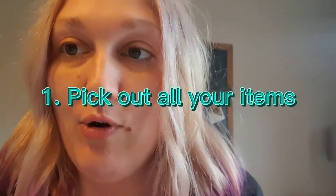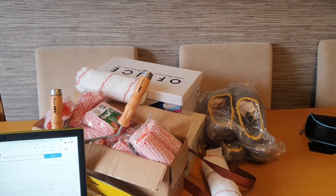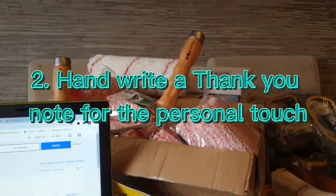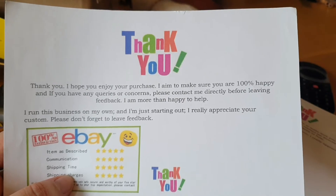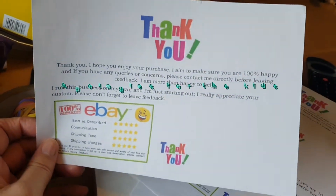So today I'm just going to start off by taking you through the process. The first thing I do is pick out all of my orders — I've already done that. Here I have all the items going out today: a mixture of decorating things, shoes, fashion accessories, things like that. Then I sit down to do my thank you notes, which is the first thing I do. I just hand write the person's name and say thank you.